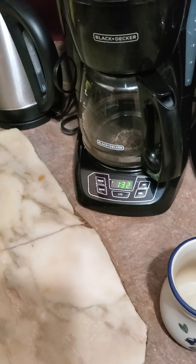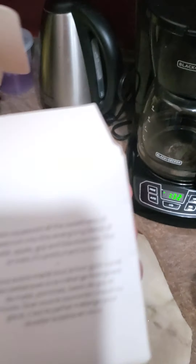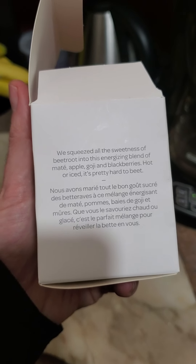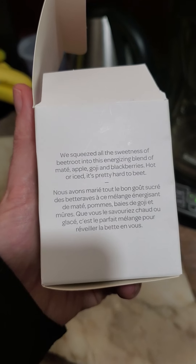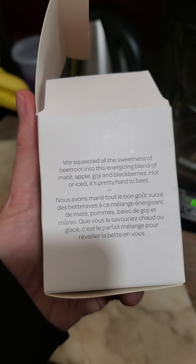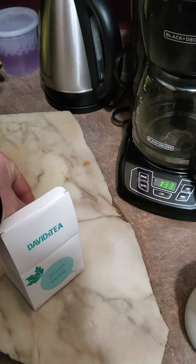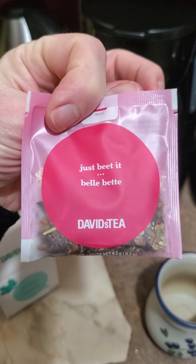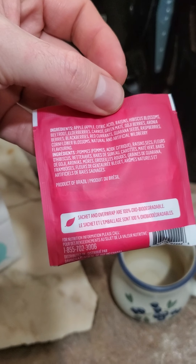It says 'lone caffeine,' which is good because it is 1:30 in the morning. I just finished listening to Late Night in the Heartland and did a few things, and now I'm getting ready to have my tea. 'We squeezed all the sweetness of beetroot into this energizing blend of mate, apple, goji, and blackberries. Enjoy hot or iced — it's pretty hard to beat.' I think I had the iced one when I tried the sample. So I'm going to rip it open and throw it in.